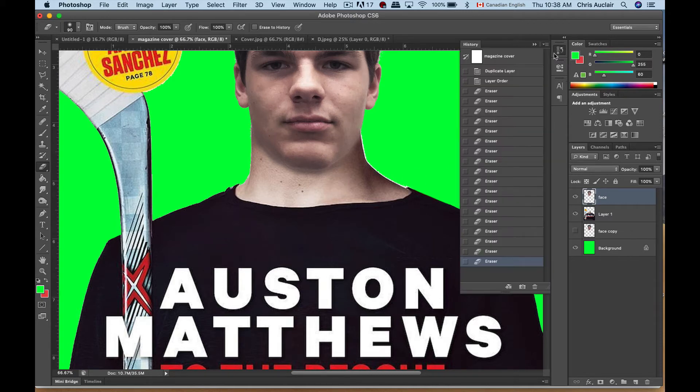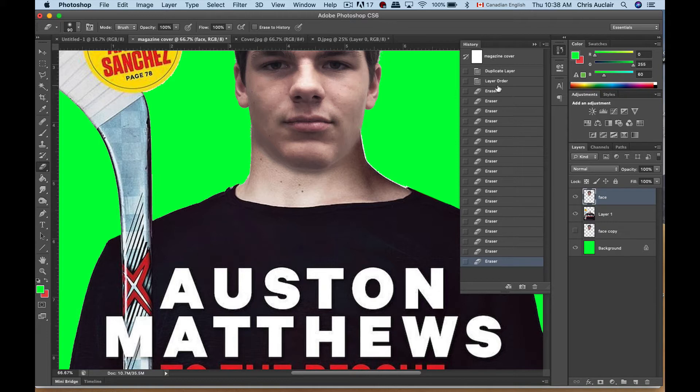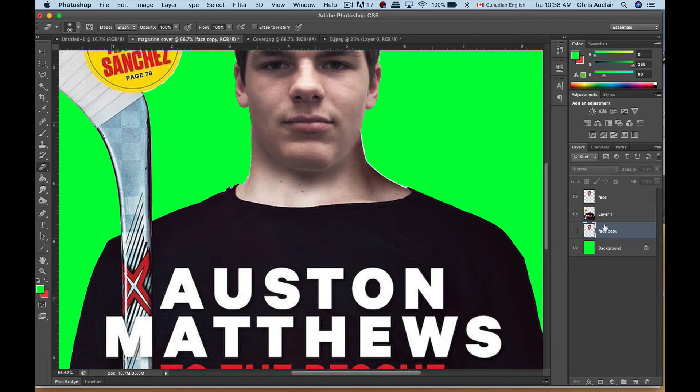I'm going to go to my History and go back a few steps. Maybe if I do it in one shot like this instead of dabbing — just kind of blending in one stroke — that works better.